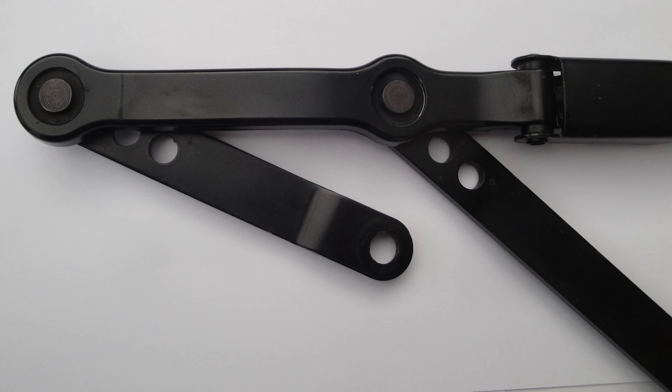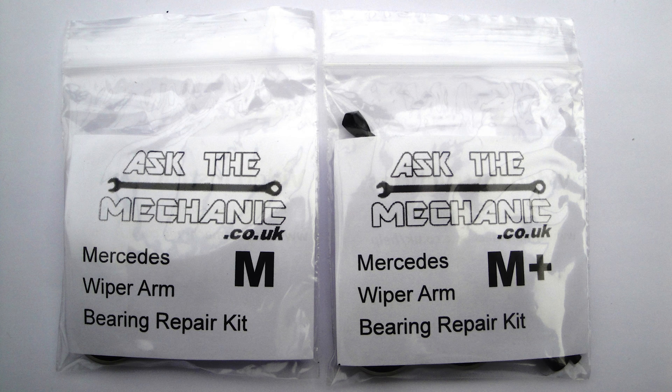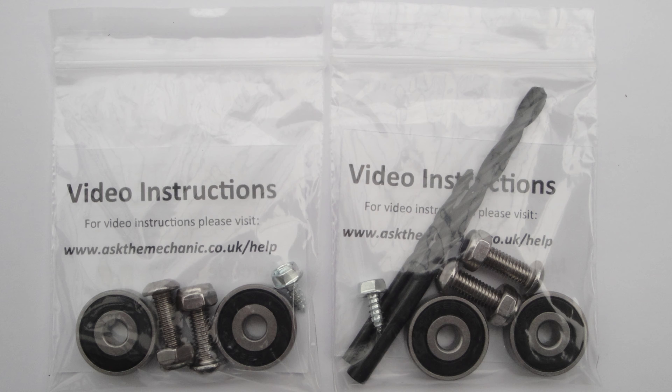This video will show you how to replace the bearings in a Mercedes ML wiper arm. Some of the footage is of a different arm but of a similar design, and we will show the fully repaired ML wiper arm at the end of the video.